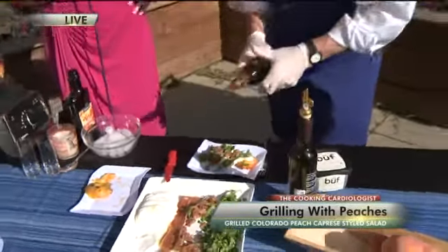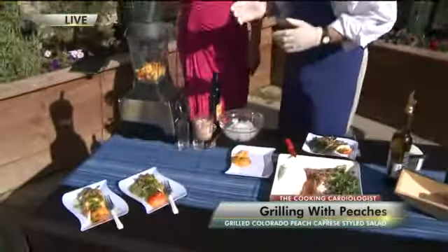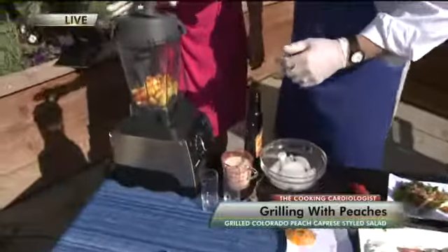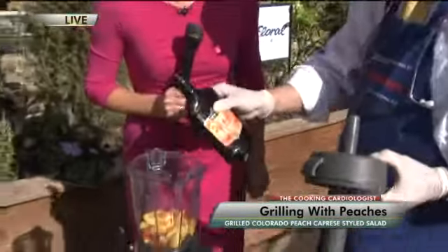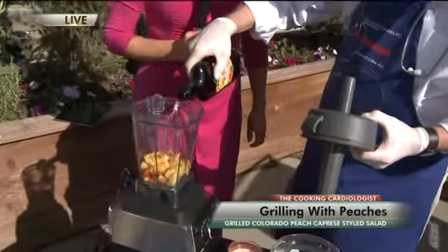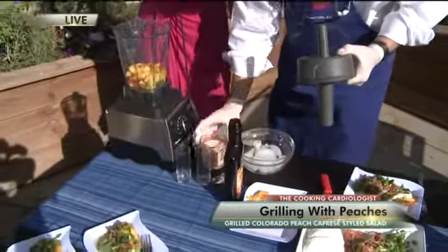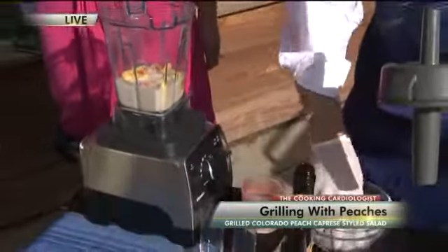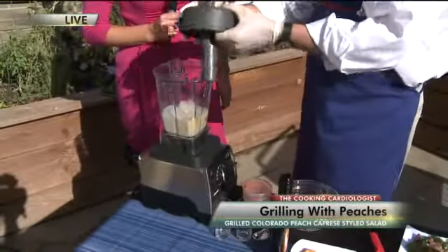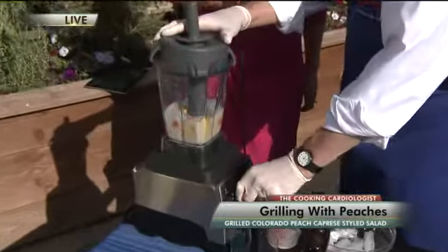I cannot wait to taste this, but I know you're not done yet — you also have some peach shooters for us. Yes, here we go. It's so easy to do, just three ingredients. I have peaches, four tablespoons of peach schnapps — we'll just throw that in — some delicious coconut milk, and some ice. That's it. This is a perfect little summertime drink.